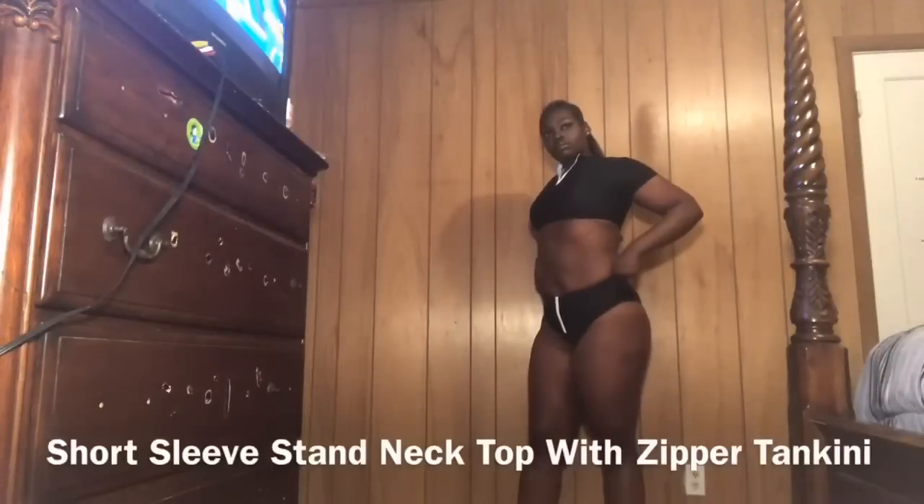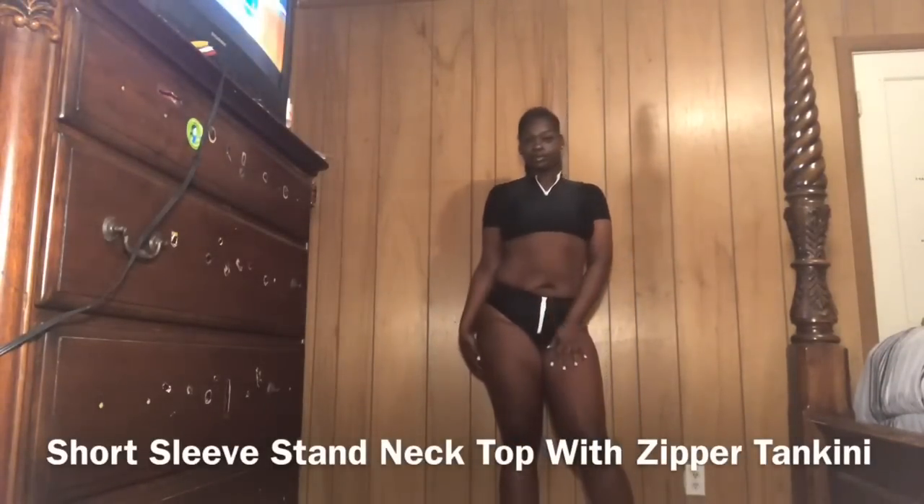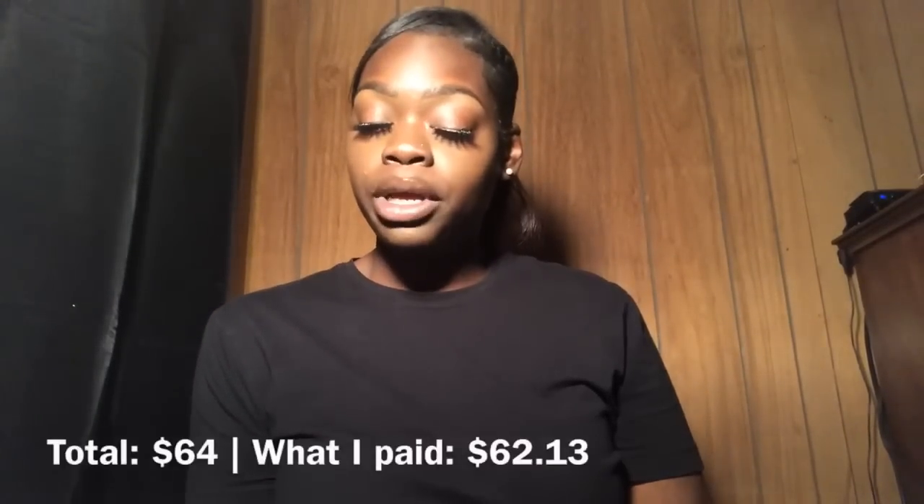Next we have the black set. The real name is 'Short Sleeve Stand Neck Top with Zipper Tankini.' The price was $13 and the discount price was $12.42, size large. All of the sets I got were a size large for the most part. The total was $64 but I only paid $62.13 — snaps for you, Shein, that's for you.